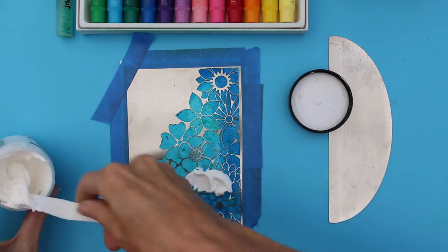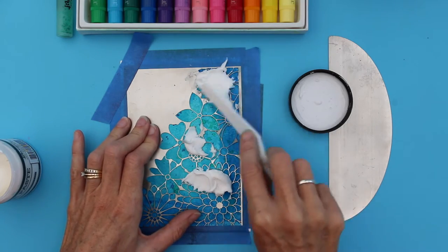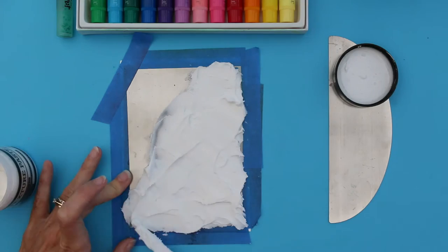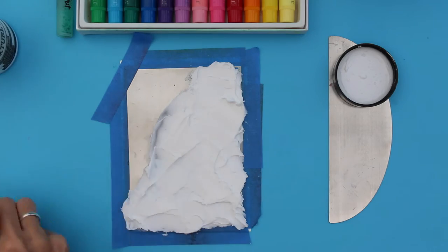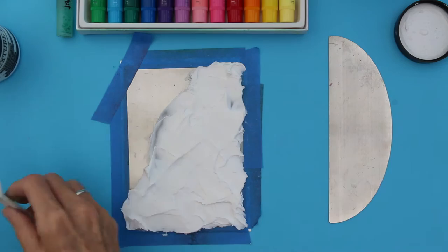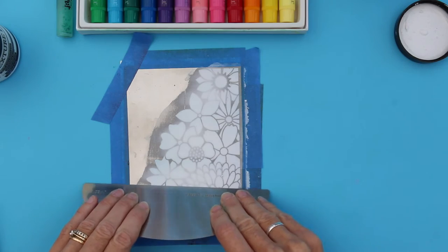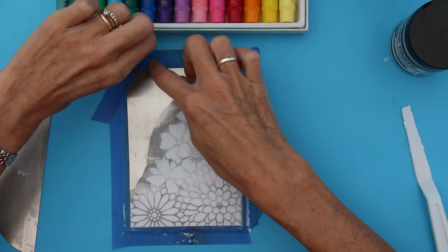I'm just going to apply it really liberally. I'm not going to press down or anything at this stage — I just want to get the paste over the whole area. We're just going to pull across to remove the excess paste, and now this can go straight back into the pot. So carefully remove the masking tape.